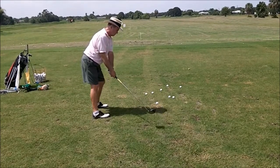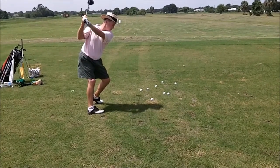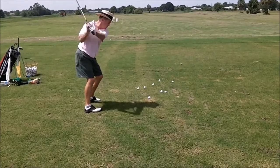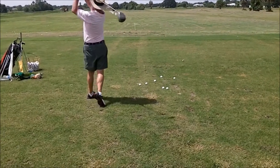Nice, smooth take away. Good rotation. Left knee is a little bothersome, but not bad. And you turn right through it. I'd like to see a little more action on the right leg.